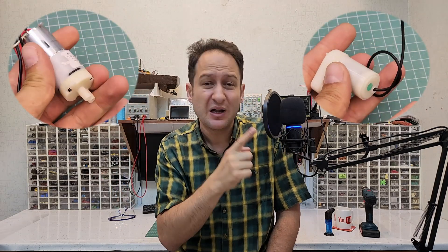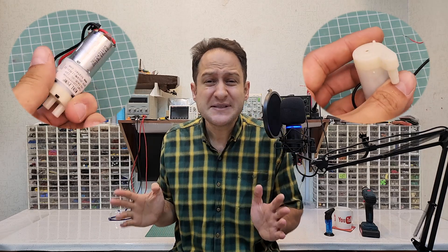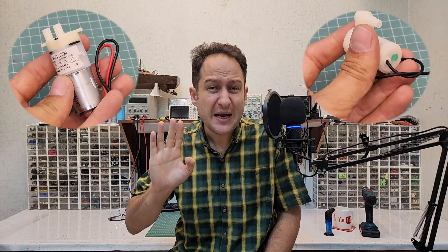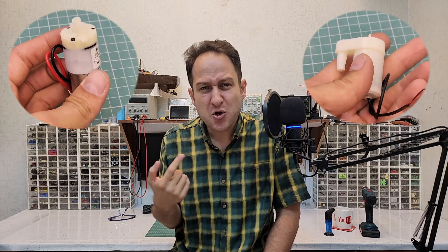This is a 12V water pump, and this one is also a 12V water pump, but there is a big price difference between them. This one costs 3 times more than this one. You might be wondering why this pump is more expensive, or what the actual difference between them is.